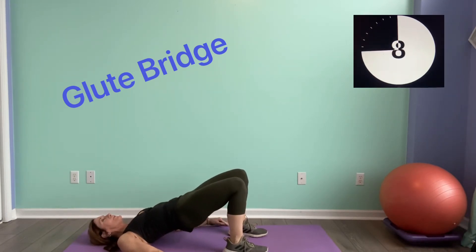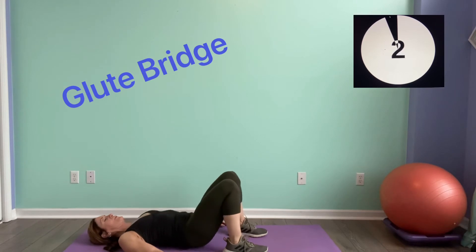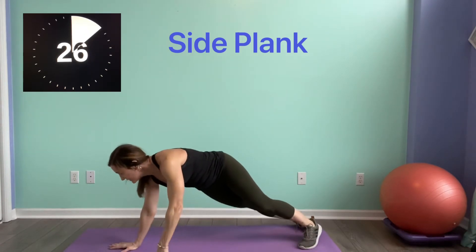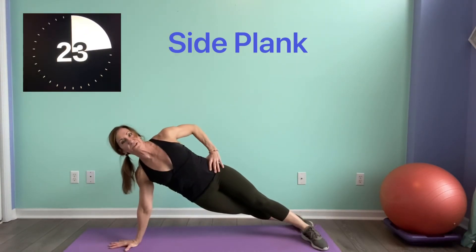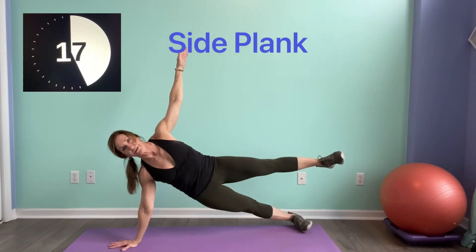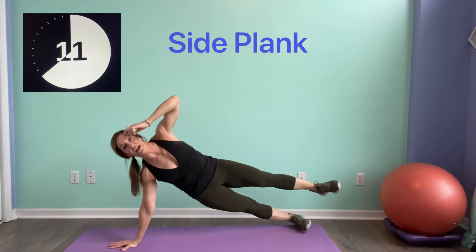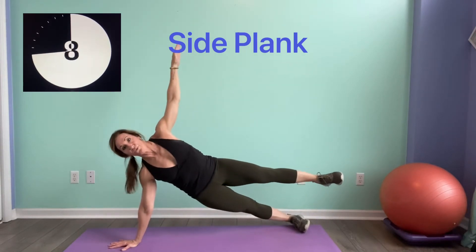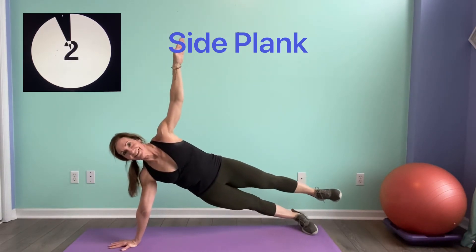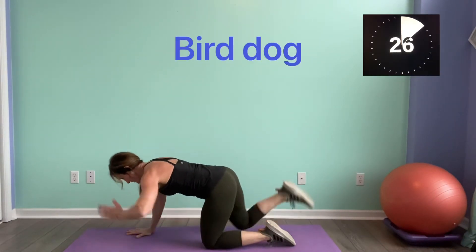We're going to that side plank — roll it over. You can be on your hand or on that elbow. Remember, one foot can be in front of the other, feet can be stacked, you can lift one leg. We've got the bird dog after this. Come on — one arm and the other, press.